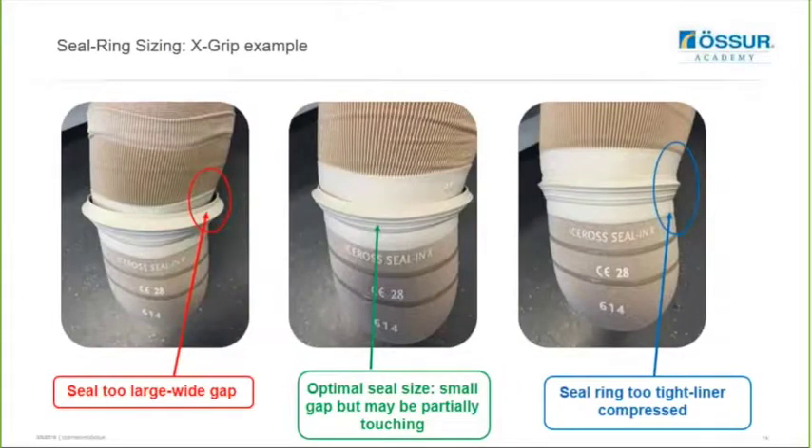For the Seal-N-X Volume example: if the seal is too large you'll get a wide gap between the membrane; if it's too tight then the membrane will be very compressed and you'll see some compression of the liner. Optimally, what you'd like to see is a small gap that may be partially touching - that is the optimal size shown in the middle.